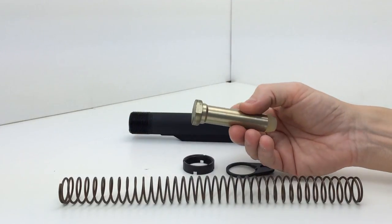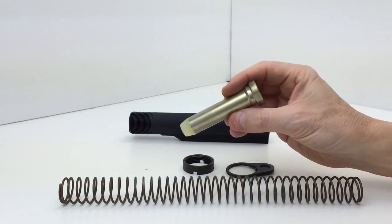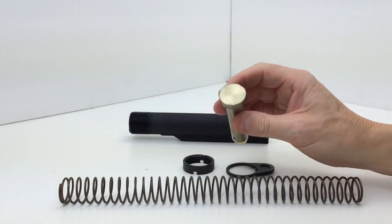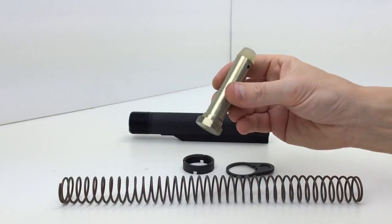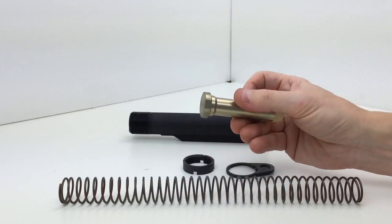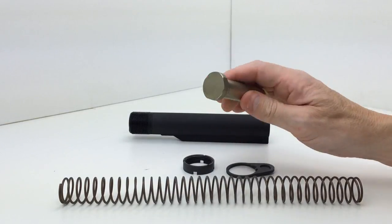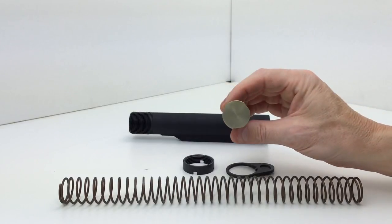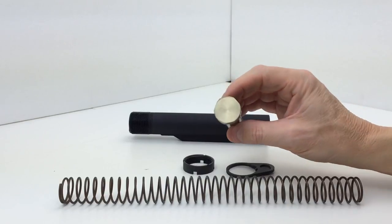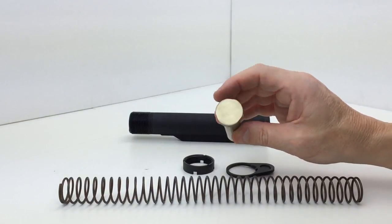The carbine weight buffer is a standard bronze-colored buffer. There is no Bravo Company logo on it, and it uses metal weights. The other buffers Bravo Company offers — the H2 and H3 — are all like this: kind of a bronze color. The only differentiator would be that an H buffer would have an H stamped on the bottom, or H2 or H3.